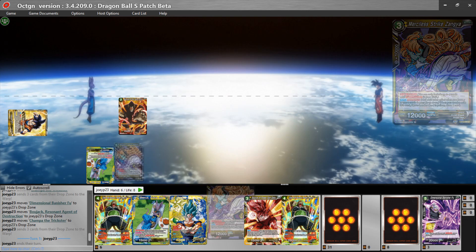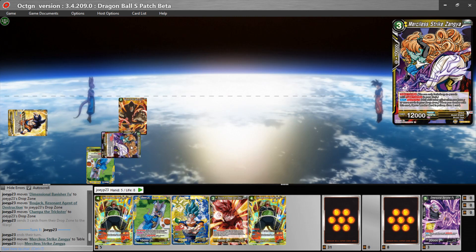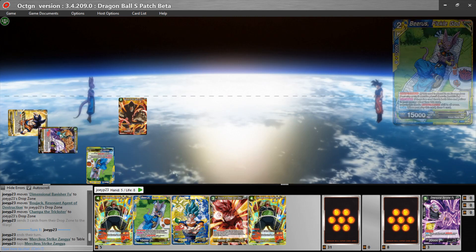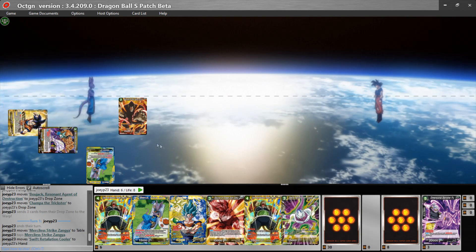Hopefully you guys get the gist of what's going on here. If I wanted to use this super combo as a combo card — assuming I met the Sparking five in the drop area — I could drag it onto the field, tap it sideways like a combo card should be, and then draw one.